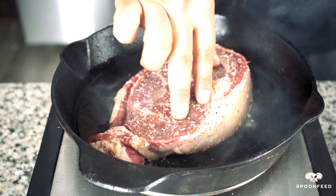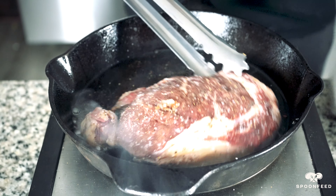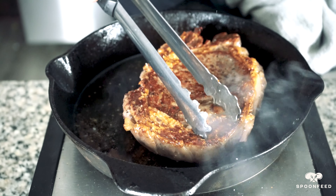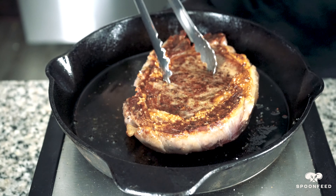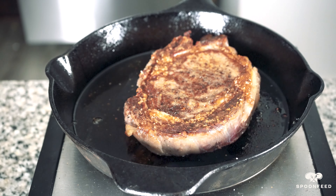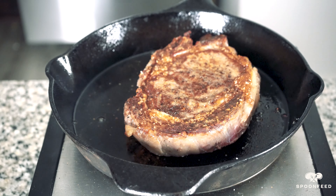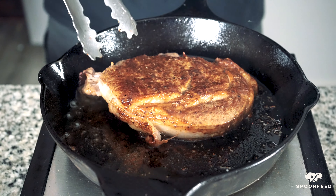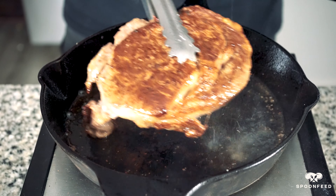We will be quick-searing this for a medium doneness. This was an inch and a half thick and should roughly take about three to three and a half minutes on each side. Once we have the steak seared on one side, it's time to flip. We're not going to add any butter, garlic, or herbs to the pan for this one because our steak sauce already has plenty of that — the whole point of the sauce is to do that job, and we don't want to overdo the flavors. Once our steak is cooked, take it out of the pan and set aside to rest so all the juices can go back into the meat.